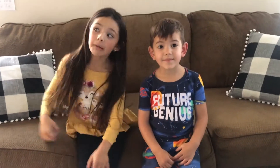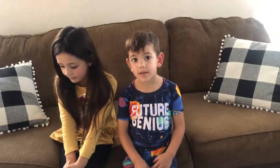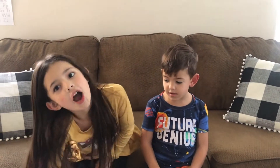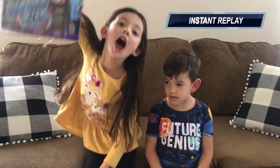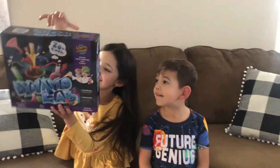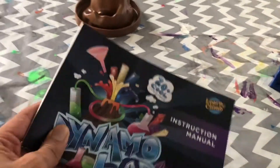Welcome to... oh yeah, we got some fun stuff today. Look at this, this looks different. What do we got here? Science stuff! Yes, we got some science stuff, and I got the instruction manual. So this is gonna be good.